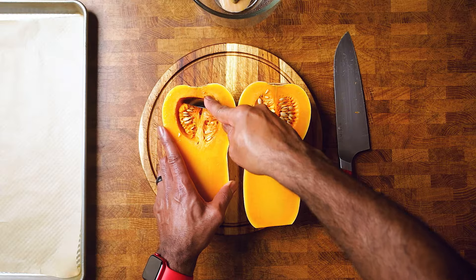Now, there are plenty of ways to cut a butternut squash, but I'm using this method so I can use it as a dome to cover my garlic when roasting, which you will see later in the video. But this also helps me preserve some space on my baking tray.